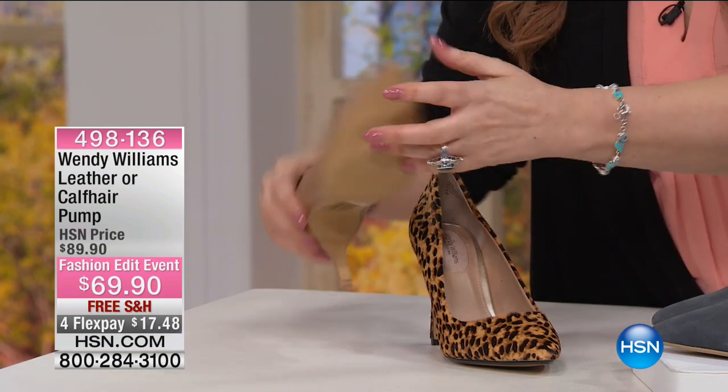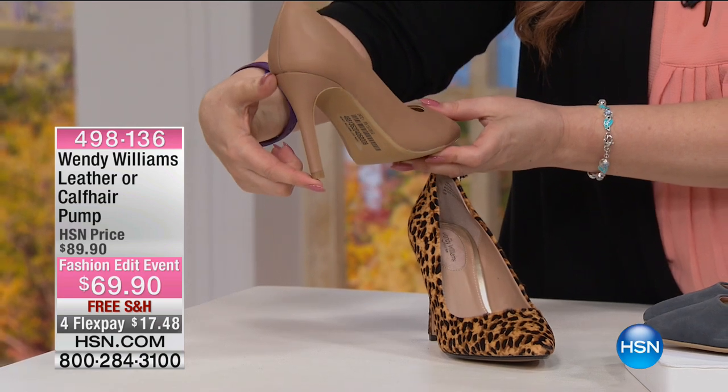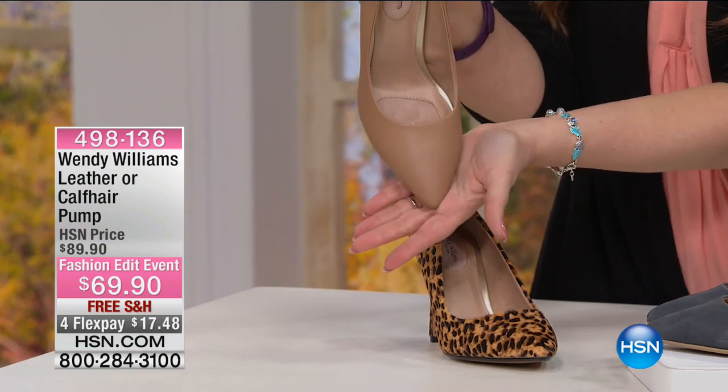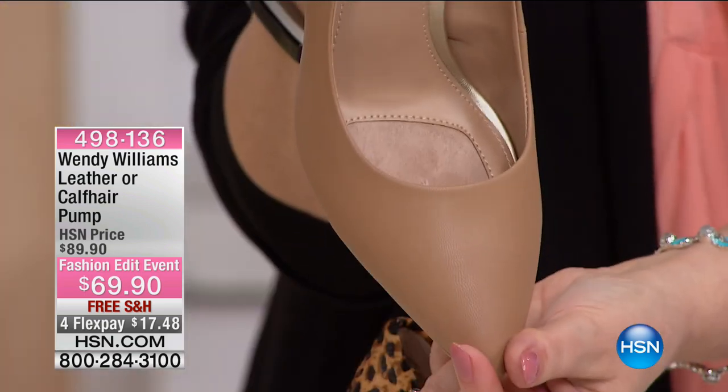You've got a little bit of traction here. Here's the heel height — it is a four-inch self-covered heel. Sizes five and a half through 12, medium and wide width. I think this is one of the first pumps we've ever done with medium and wide width. By the way, the toe box — it has a point look to it.